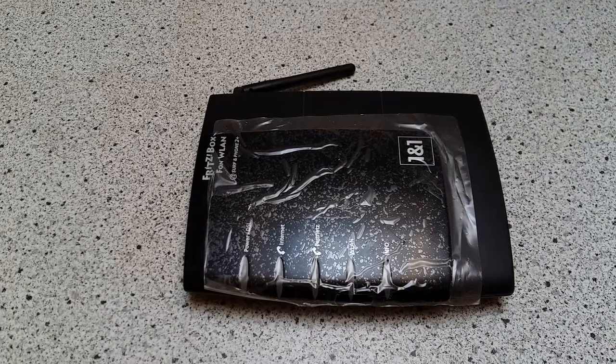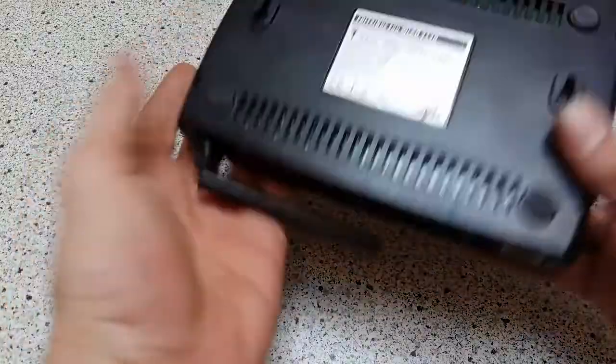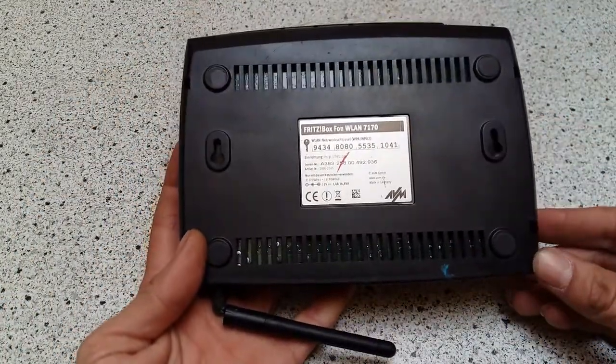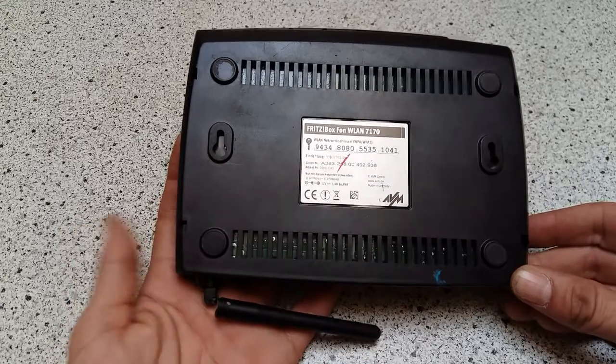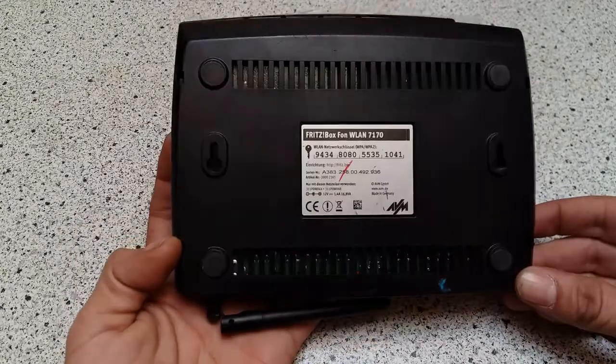Today we are scraping a Fritzbox wireless LAN router and DSL modem. This one is the 7T170, that's another one. There's a whole heap around and you find them easy. You can't sell them — there's too much around and they're not worth anything. But I like to scrap them.